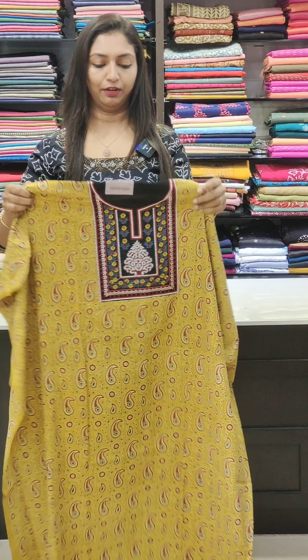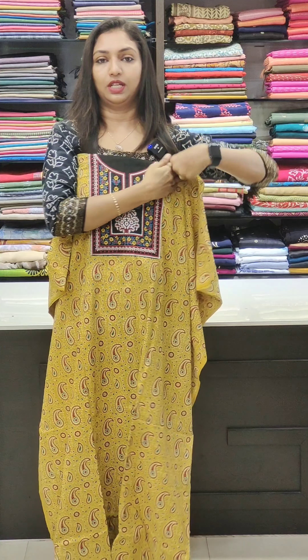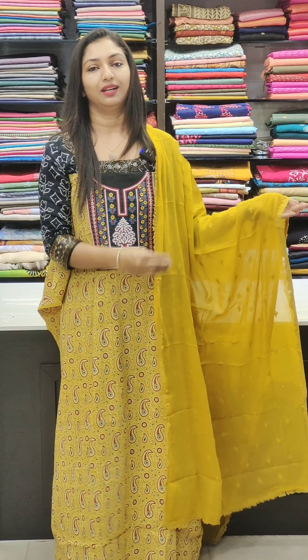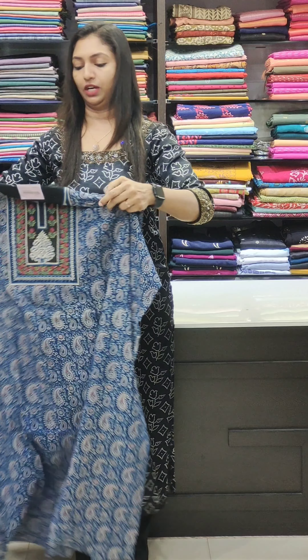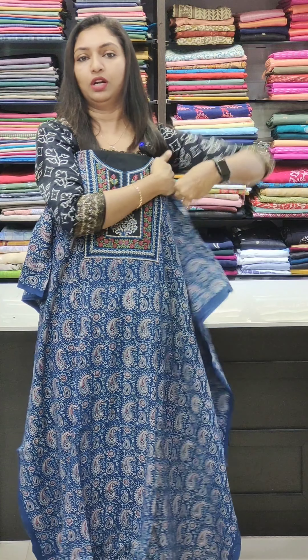The yellow one — first shade is 1495. This is a beautiful color, the one that comes to the top, soft with thread work. This is the bottom. This is a beautiful pattern and a beautiful color.